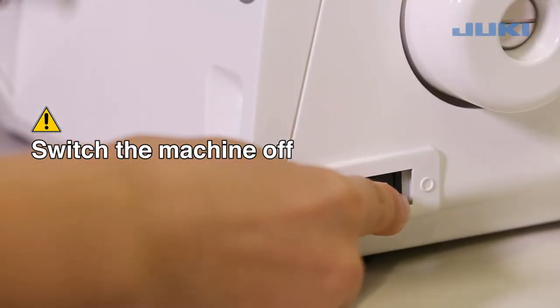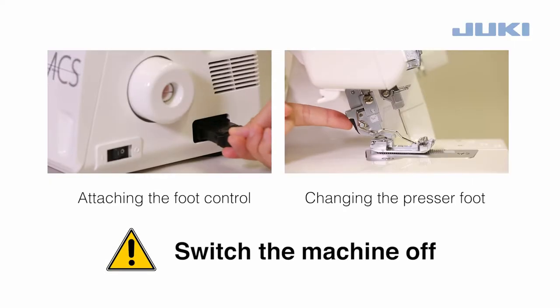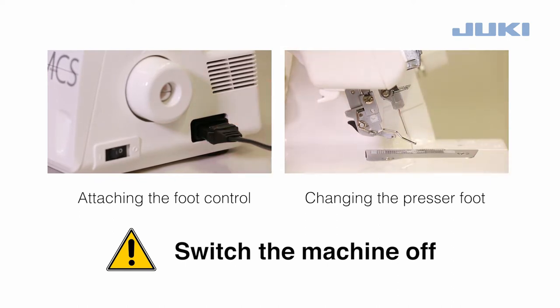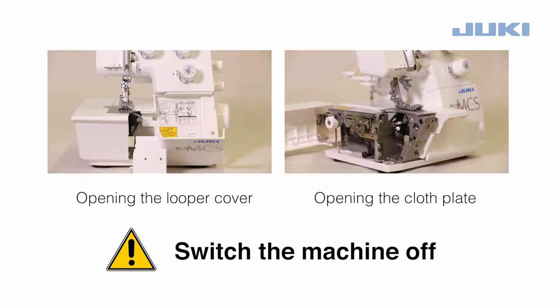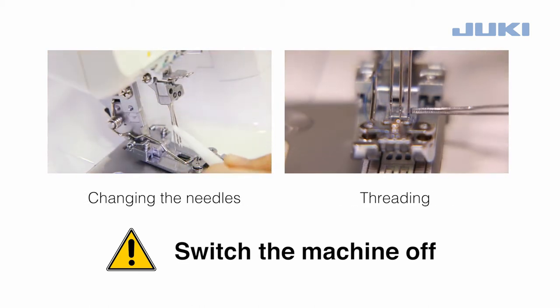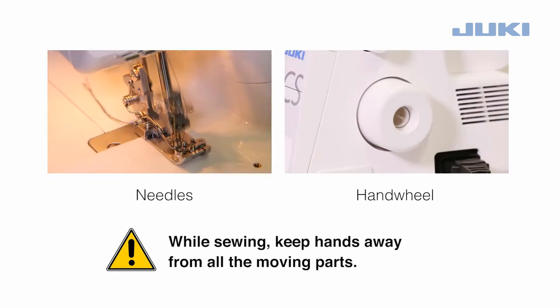To ensure your safety, switch the machine off in these situations. While sewing, keep an eye on the needle and keep hands away from all the moving parts.